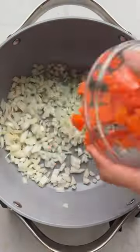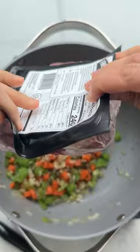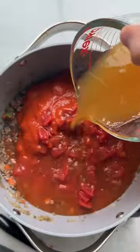This lasagna is made in one pot and it's actually a soup version that you can easily prep on a busy day. Start with some aromatics, add beef, tomato paste, diced tomatoes, marinara, and broth.